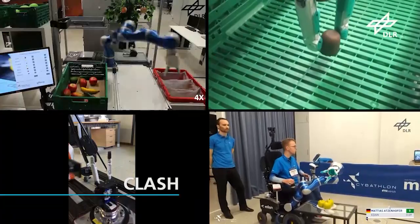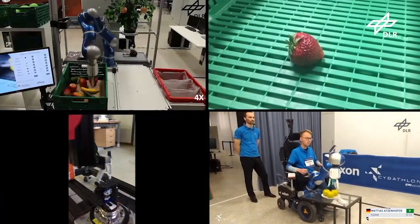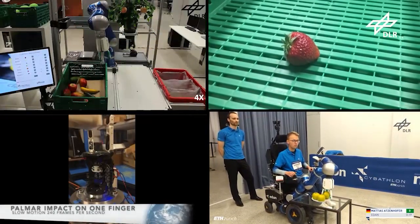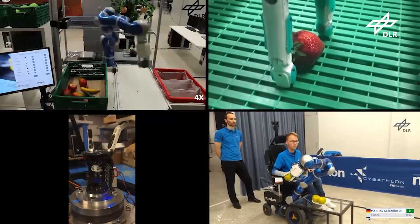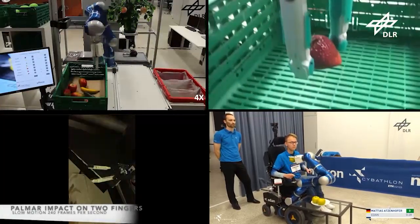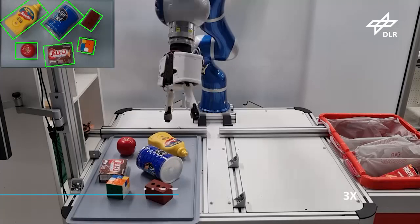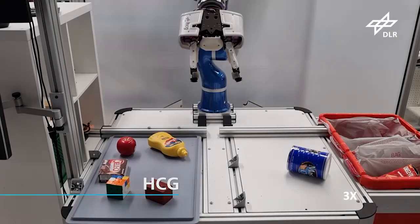Although AWIWI provided excellent functionality, its complexity, maintenance, and control effort and cost needed to be reduced to move toward applications in industrial scenarios. DLR created the CLASH HAND, with three fingers and using servomotors as actuators and with variable stiffness actuation, which allows it to grasp delicate objects such as fruits and vegetables without damaging them. The hand is also well-suited for human-robot interaction, and was integrated recently into the EDAN assistive robot for performing everyday tasks.